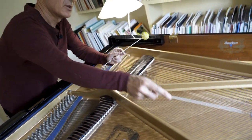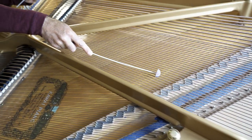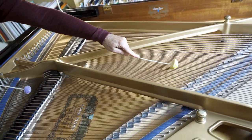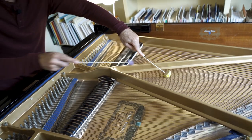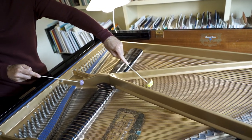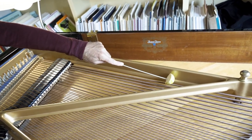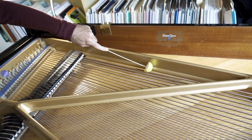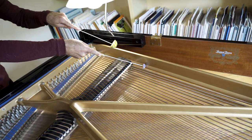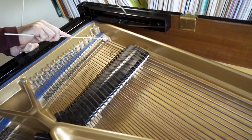You may use it, also, on the bass strings. Or even in combination with the bars on the last string. It works, also, across the strings, in a different way.